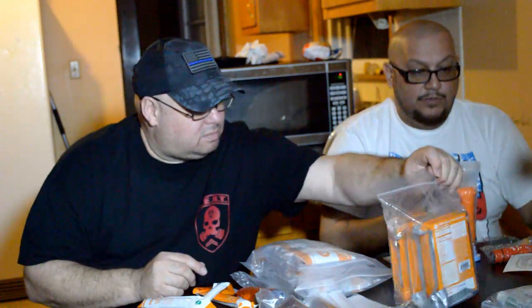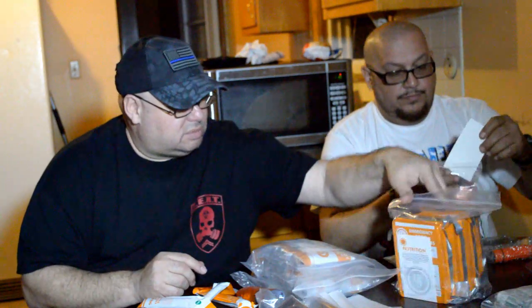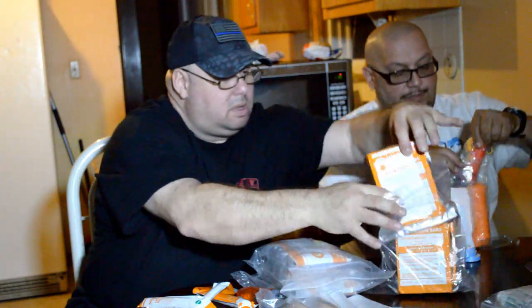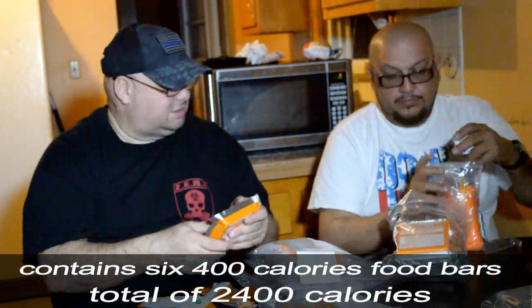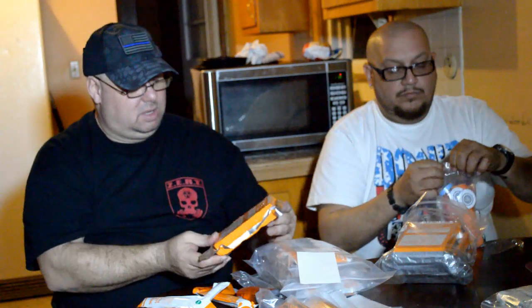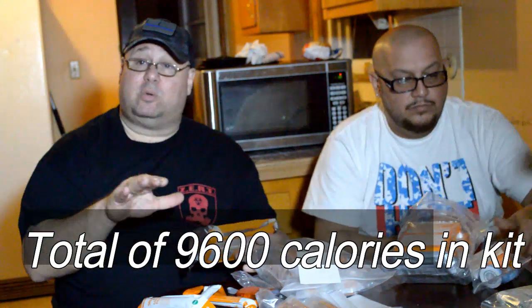Nutrition — you got these little bars. Each one looks like it's got six little tab sections. They're emergency food ration bars, 2,400 calories. All the stuff we're talking about here I'm going to put in the description so you can take your time and read it.